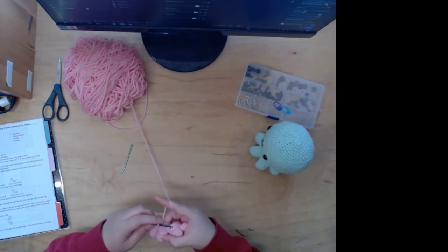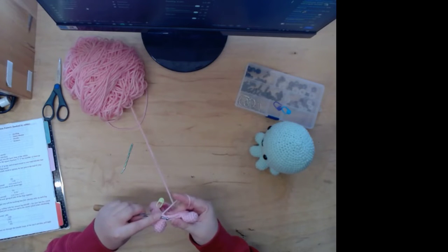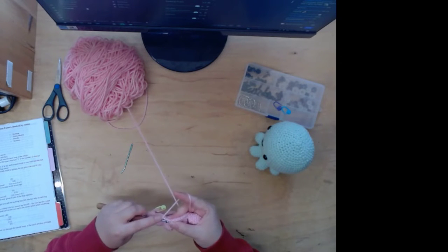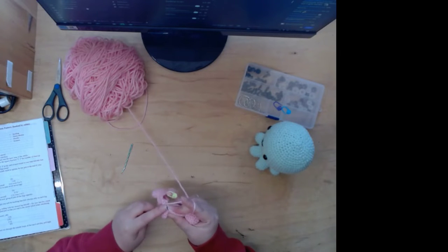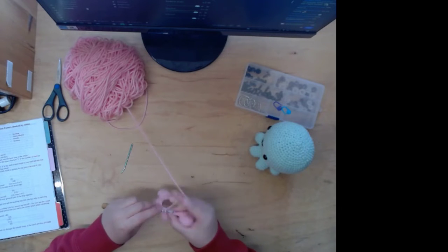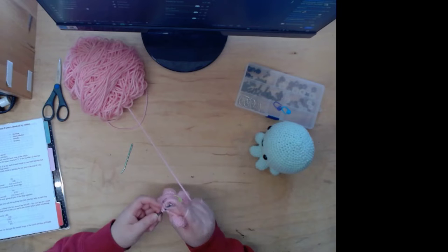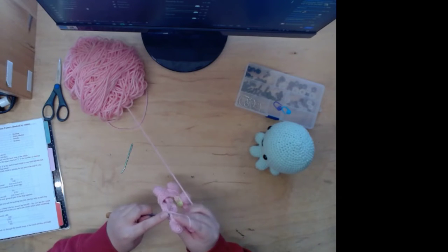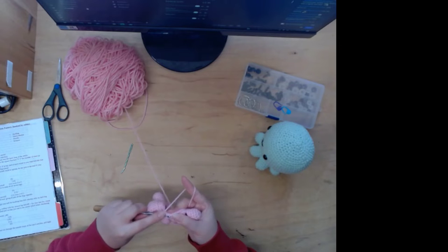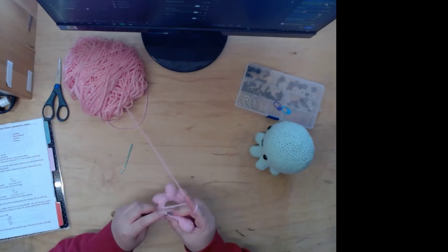I found a pattern for a taco keychain on YouTube — I think that would do really well. I also want to make doggy poop bag holders, and I'd love to make dog sweaters too. I found a pattern for dog sweaters on Etsy.